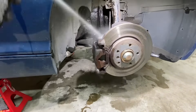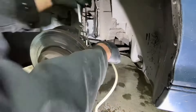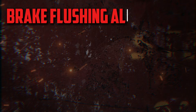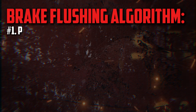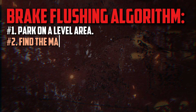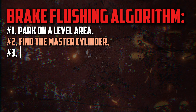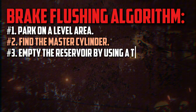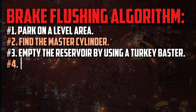You can flush the fluid once you have your equipment. Try these steps or the process outlined in your factory service manual. Park on a level area and secure the wheels with chocks to prevent rolling. After opening the hood, find the master cylinder — brake fluid is contained in this component. To prevent a mess, remove the cap and wrap a fresh rag around the outside. You can empty the reservoir of old fluid by using a turkey baster.